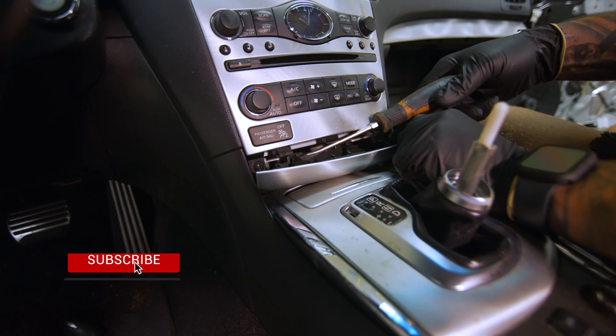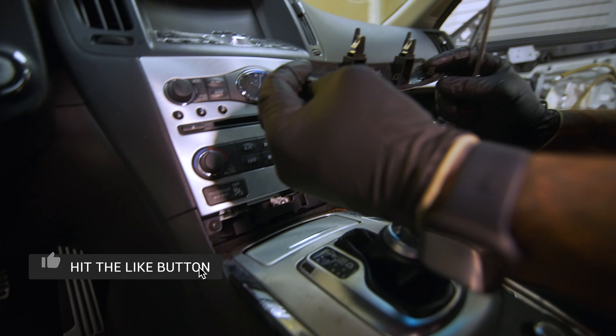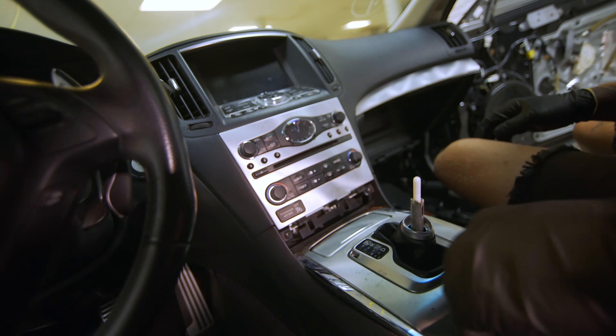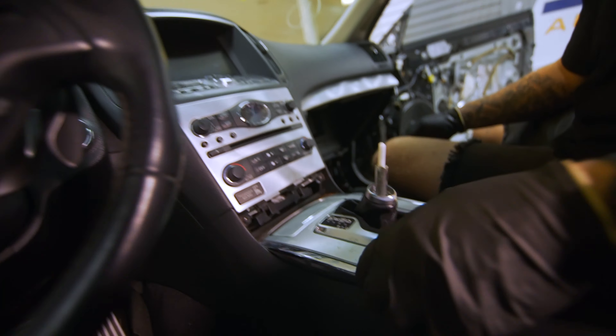These ones right here — so you pop those out. These break really easily. Now we can go into the shift boot.